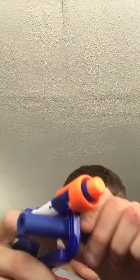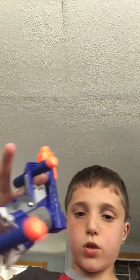Then I made another way. You put the Nerf bullet like that, then put your finger there so it holds, and you have one, two, three, four bullets that you can store.